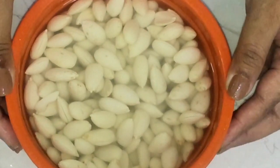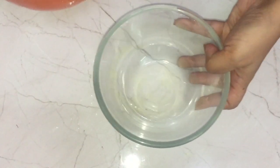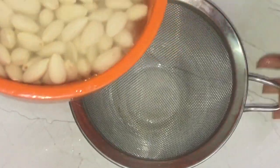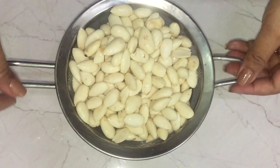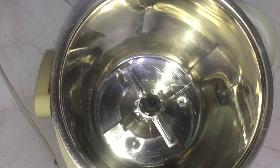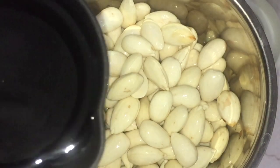I'm going to take the almonds out of water and then grind them to a paste. First, I'm draining the water — I'm taking a strainer over a bowl and pouring the water with the almonds into it. Now I'm adding the almonds into my mixer jar, and to grind these I'm adding half a cup of water.